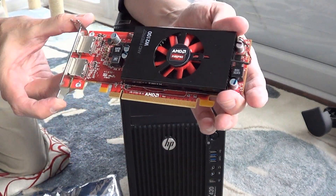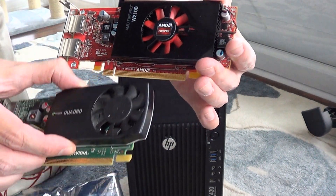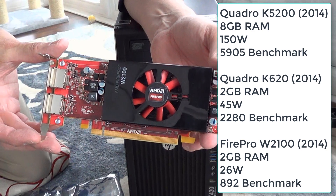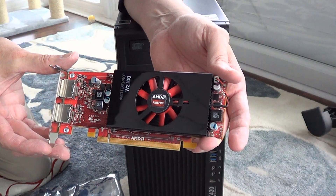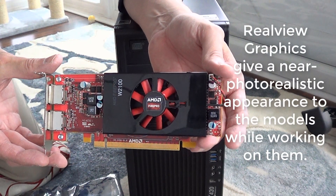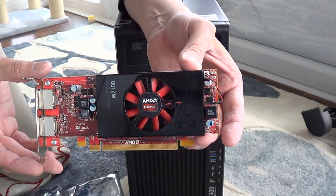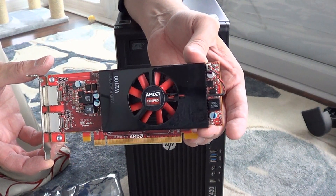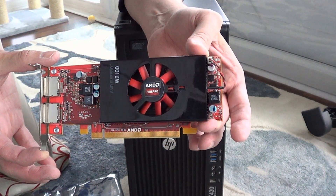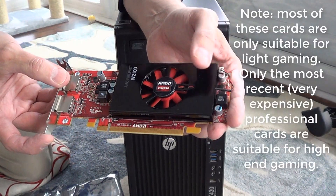This is a Fire Pro W2100 — a very old card. I picked it up for about $19, and the Quadro I picked up for about $25. Now if you're running SolidWorks, you might actually want one of these professional cards because you can see real-view graphics without modifying your configuration. There are videos showing software modification of a GeForce card to behave like a professional card, but since the early 2000s I've just run into issues with that approach.